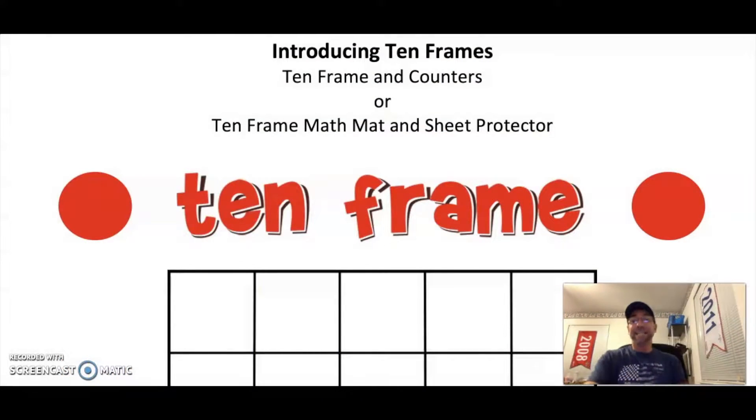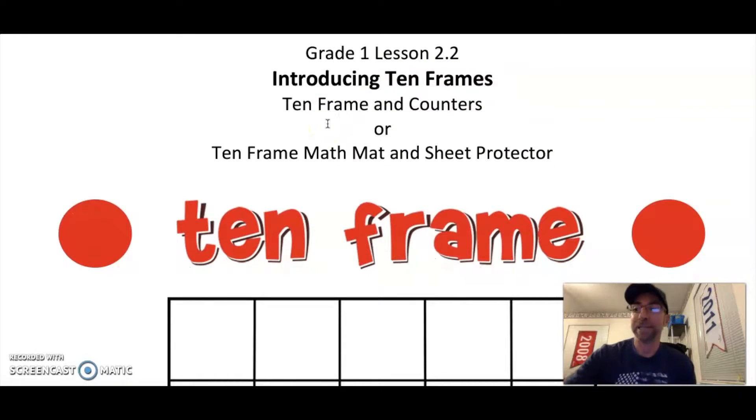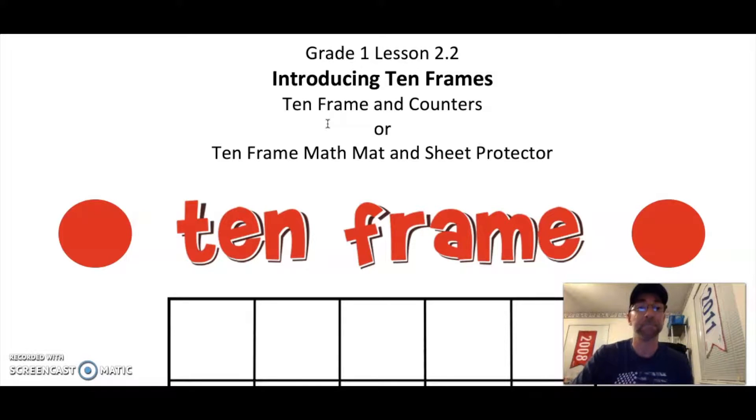Today we are going to be learning Grade 1 Lesson 2.2: Introducing Ten Frames. You will need your ten frame. If you have counters, you can use those at home, or you can use the ten frame in your sheet protector and draw on it with your marker. You can decide what you would rather use for today's lesson. Remember, you can hit that pause button if you need to go find those materials.